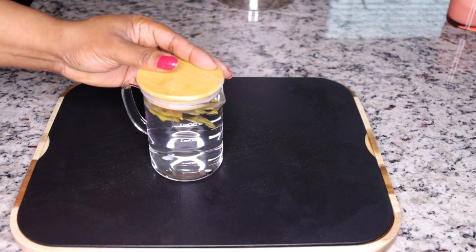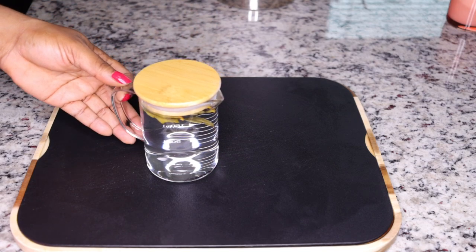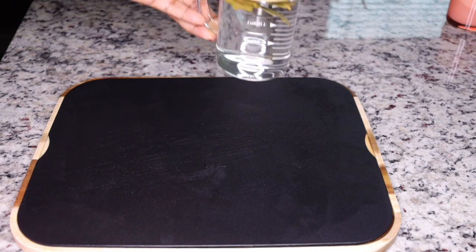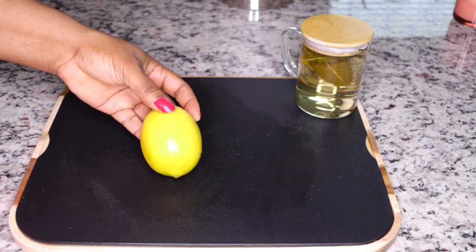What you need to do is boil some water, put the leaves in the cup, and allow this to infuse to get the benefits out of those leaves. I'll set that aside to infuse the benefits in the hot water.